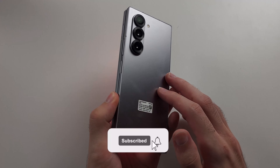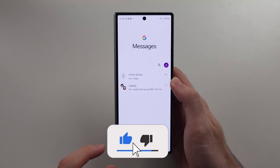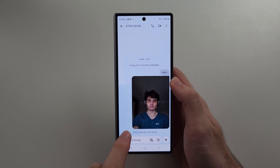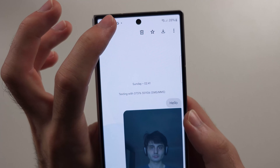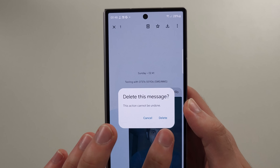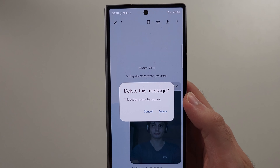To delete messages on the Z Fold 6 using Google Messages, select the message you want to delete by long pressing on it, then tap the delete icon and tap delete to confirm. There is no recycle bin in Google Messages, so once a message is deleted it will be gone for good.